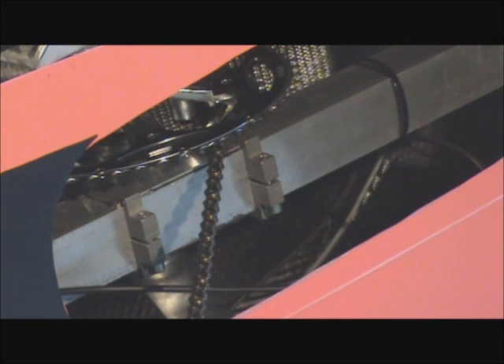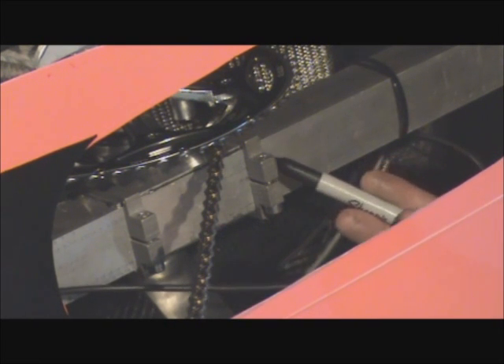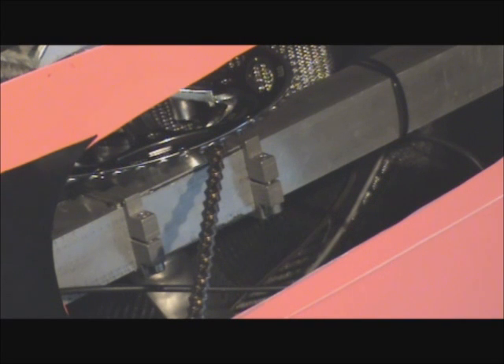To make this adjustment, we've got two clamps that hold the bottom bracket in place. There are four 5mm hex bolts — two on the bottom of the Velmobile and two on the top. The first thing we need to do is just take a marker, because we want to make sure we can get back to the original position if need be. I'm just going to make a line there to mark where that's at.